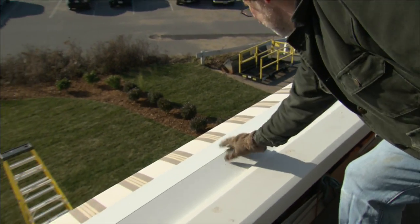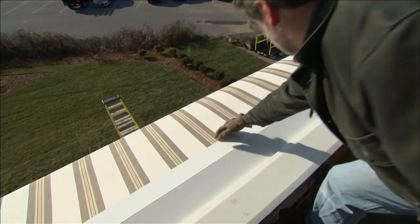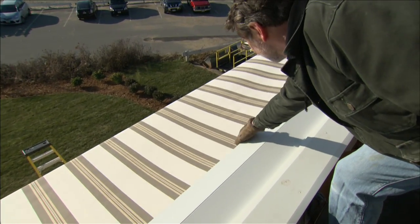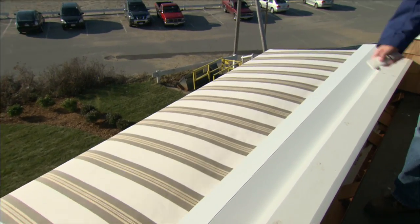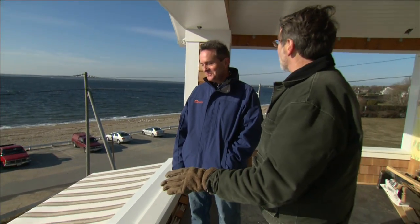Here's the hood, and it blends in perfectly with the trim. The fabric is engineered for outdoor application, comes with a 10-year warranty, it's cleanable, and it's fade-resistant. This is a feature our homeowners are really going to enjoy.